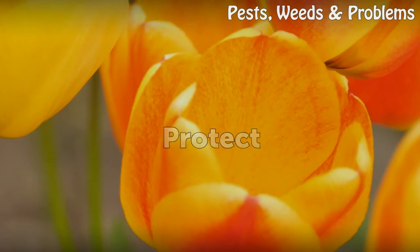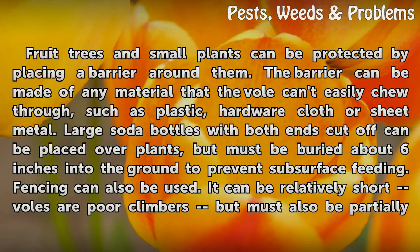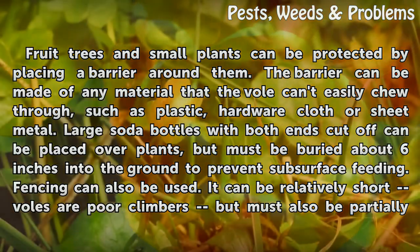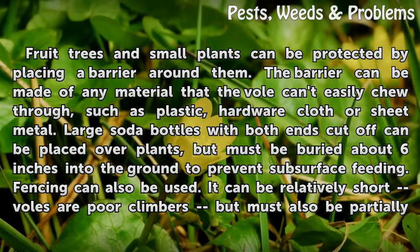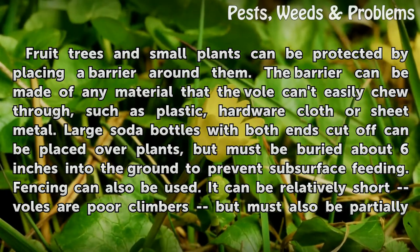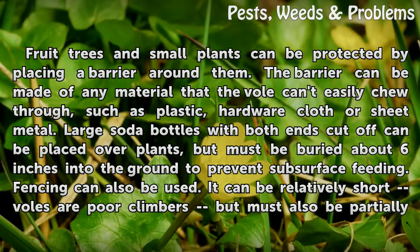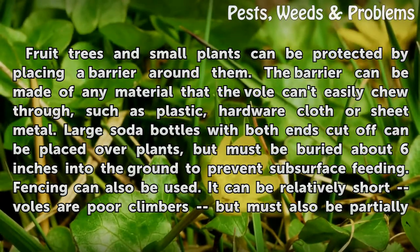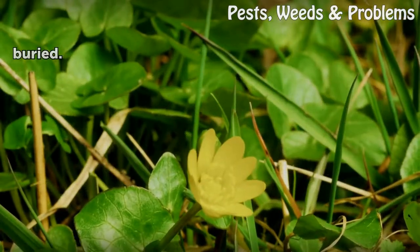Protect. Fruit trees and small plants can be protected by placing a barrier around them. The barrier can be made of any material that the vole cannot easily chew through, such as plastic, hardware cloth, or sheet metal. Large soda bottles with both ends cut off can be placed over plants, but must be buried about six inches into the ground to prevent subsurface feeding. Fencing can also be used; it can be relatively short since voles are poor climbers, but must also be partially buried.